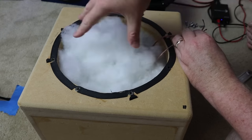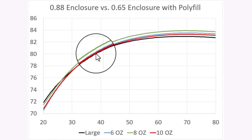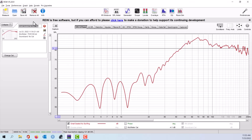So the question is always: can you put polyfill in a smaller enclosure to make it sound like it's a larger enclosure? Here we have the 0.65 cubic foot enclosure with a few different levels of stuffing compared to a 0.88 cubic foot enclosure — that is the black line. The smaller enclosure is louder at those upper frequencies no matter the amount of stuffing — that's the bump you expect with a smaller enclosure. At the very low frequencies, the larger box has more low frequency extension. But I was not able to find the point where polyfill makes the small box perform like the large box — the differences are so small they could be attributed entirely to measurement error.